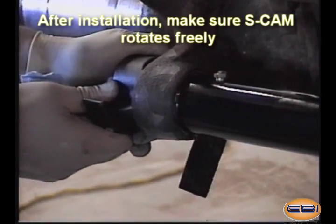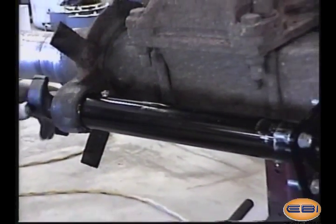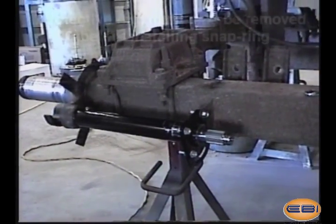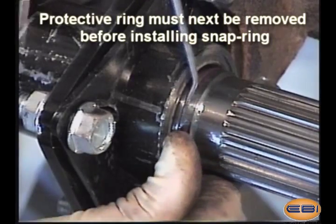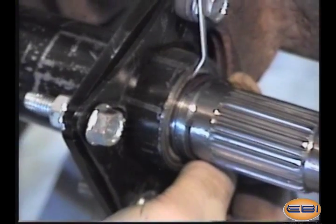If there is binding or pinching, remove the assembly and check for misalignment or other problems. Extreme S-cams come with a protective ring which prevents damage to the seals as the S-cam is inserted into the tube.